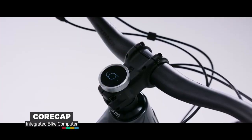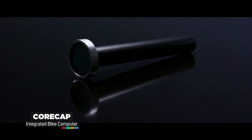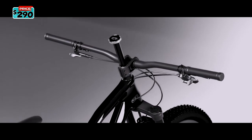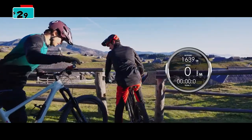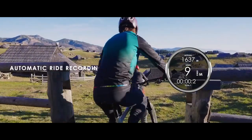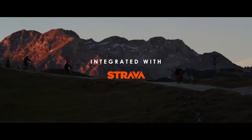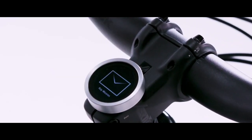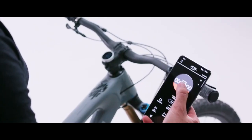Meet CoreCAP, a next generation bike computer. CoreCAP is an integrated and customizable bike computer. It's the first one that fits into the steerer tube of your bike, perfectly integrated and protected. It's a bike computer you can forget about until you start your ride. CoreCAP turns on automatically and starts recording your route. It's integrated with Strava, allowing you to upload rides right to your profile. The screens are customizable, so you can pick the metrics that are essential on your ride and have them right in front of you.